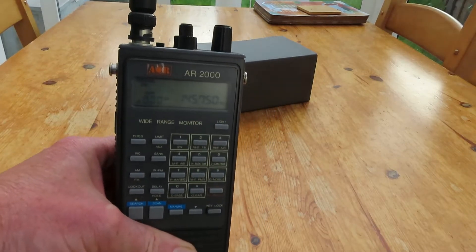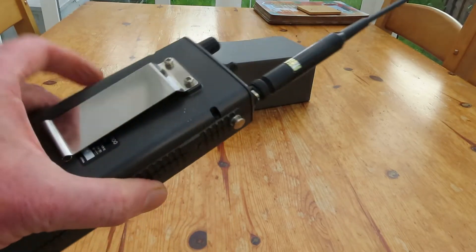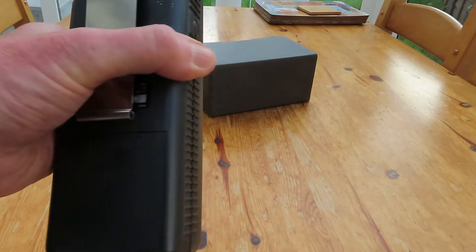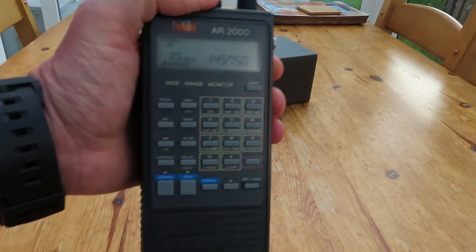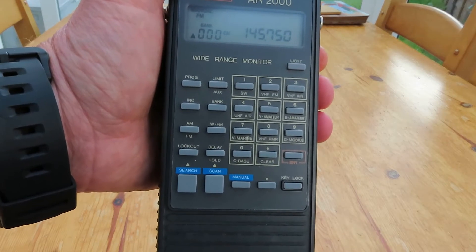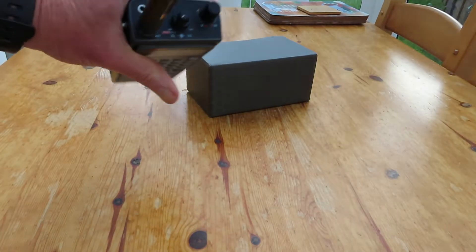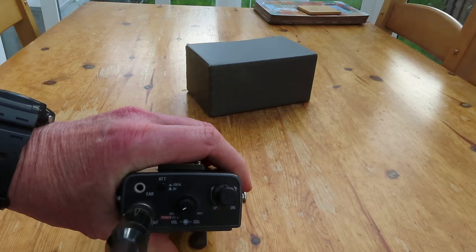It's very limited in terms of inputs and outputs on this unit — just got a belt clip on the back and the battery compartment. This radio takes four double-A batteries. We've got an extensive keypad on the front panel, which is how you're going to have to program this radio. On the top panel, let's get the antenna out of the way — we've got an attenuator switch.